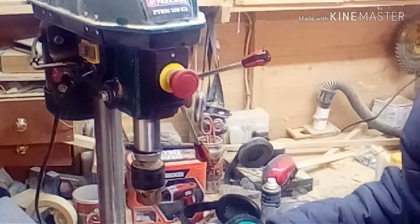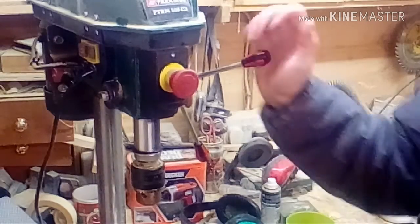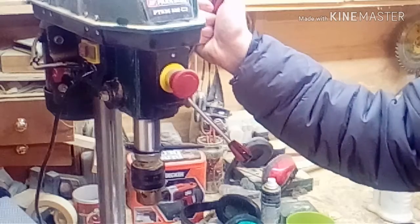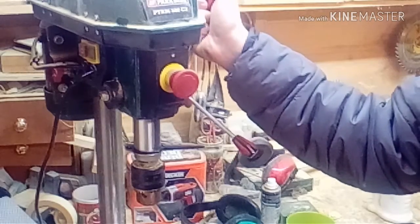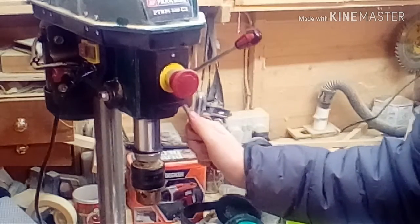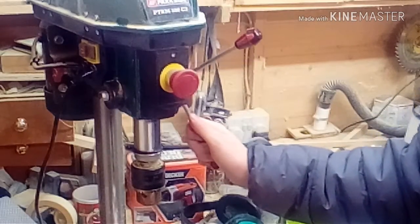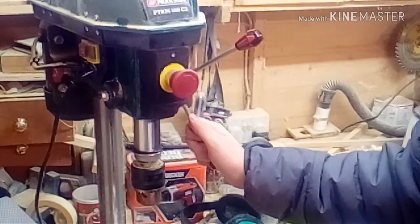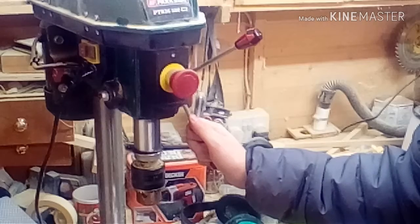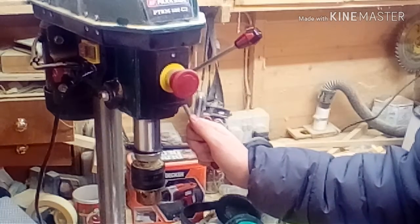Let me know in the comment section what you think is wrong with it. If you can help, write it down — there might be another video showing how to fix it. If I can't fix it, the next video will be me unboxing a new drill press.